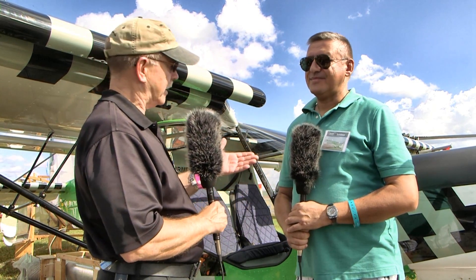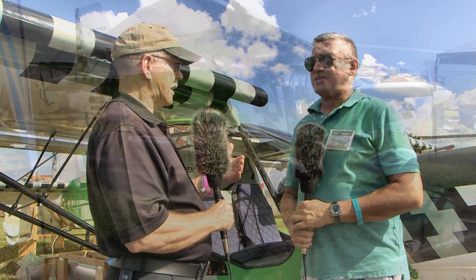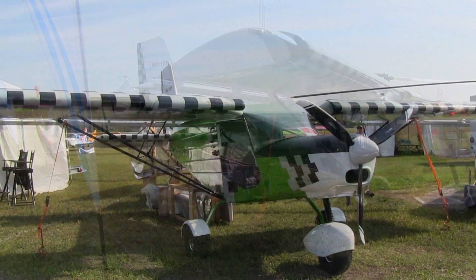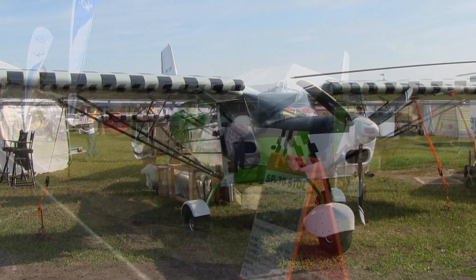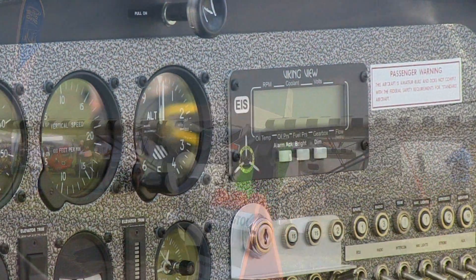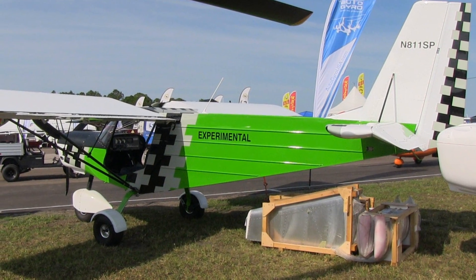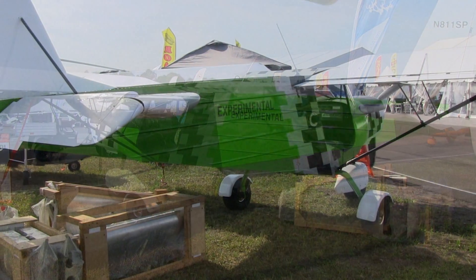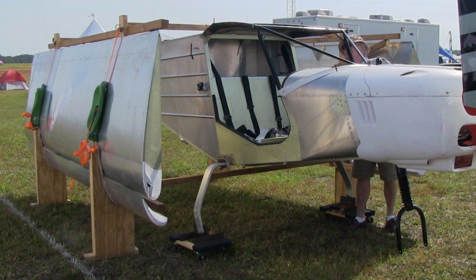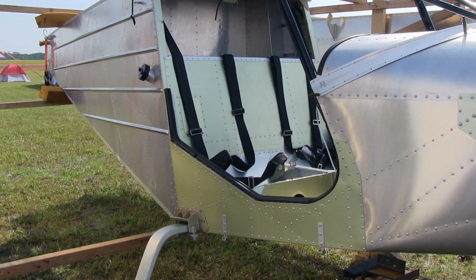I'm Dan Johnson and I'm talking to Bulat, formerly from Russia but now living here in the United States for almost six years. This airplane was built here in the United States from a Russian-built quick build kit. The Russian company is called Spectre, or just SP, and they build the kit.